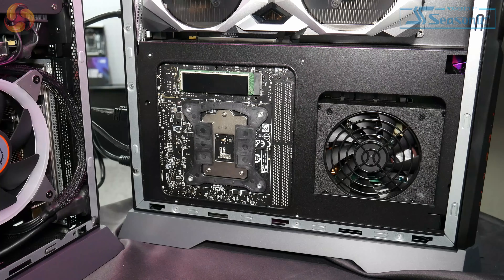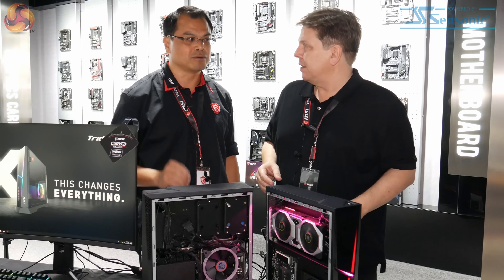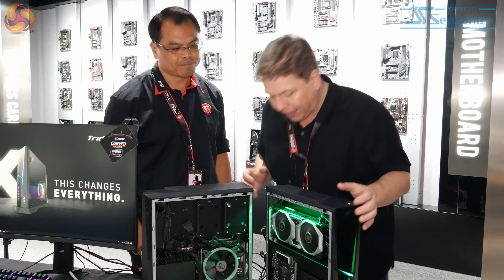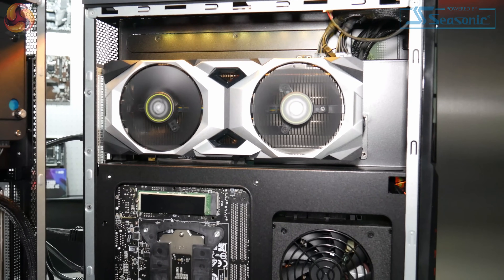We can support the latest 9th gen Intel CPU, which is the K-series CPU. So everything up to 9900K? Yes. You've got quite a small set of chambers here, and anyone looking at it will tell straight away that the graphics card is taking up a lot of the space.